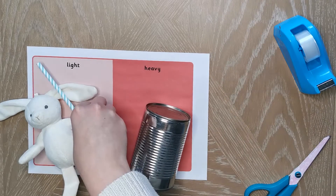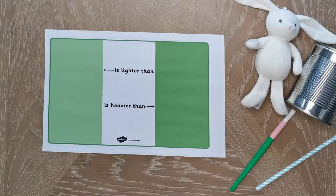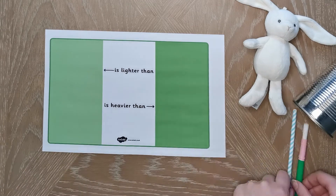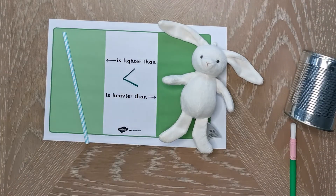These weight comparison mats are a great way for children to learn words like heavier and lighter. They can place objects from around their classroom or home into the right box depending on whether they are heavy or light.